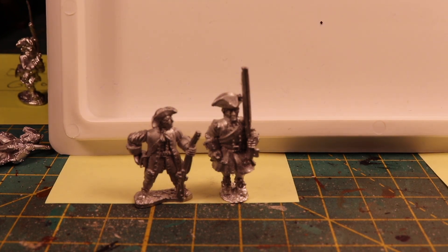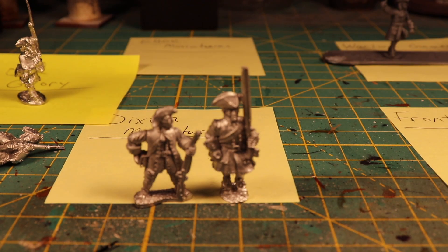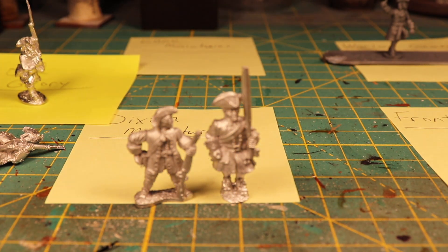You can really see the height difference there. The Ebor miniatures and the Front Rank miniature detail-wise are excellent, excellent, excellent.